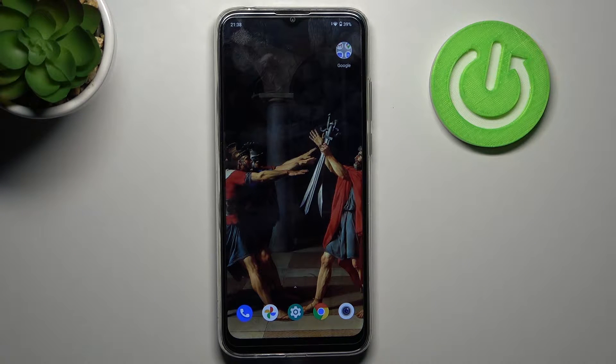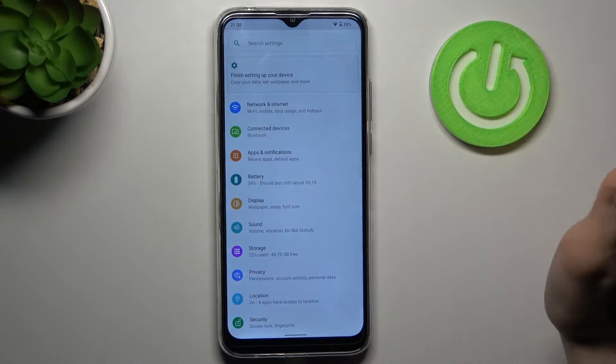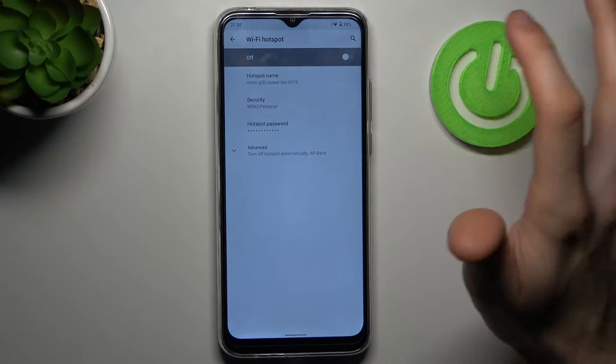Here I have the Motorola Moto G8 Power Lite and today I'm going to show you how to enable portable hotspot on this device. Firstly, you have to open Settings, then go to Network & Internet, Hotspot and Tethering, then Wi-Fi Hotspot.